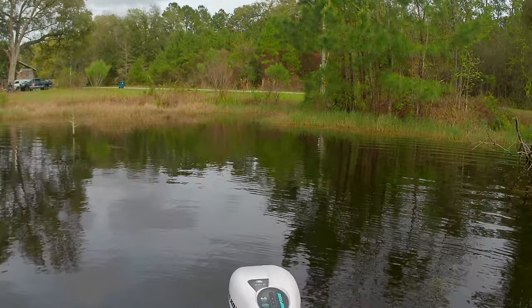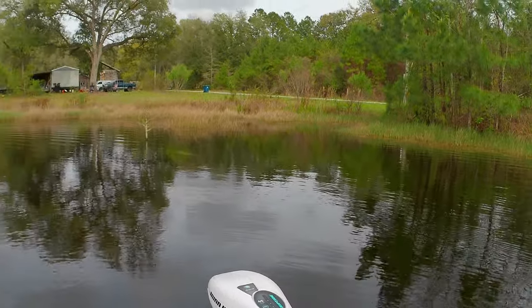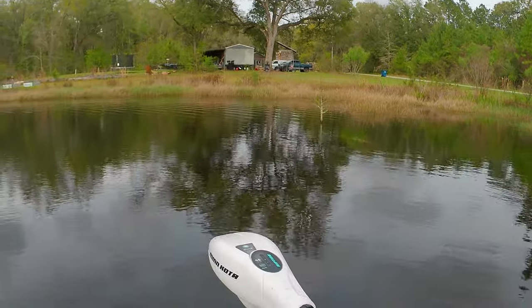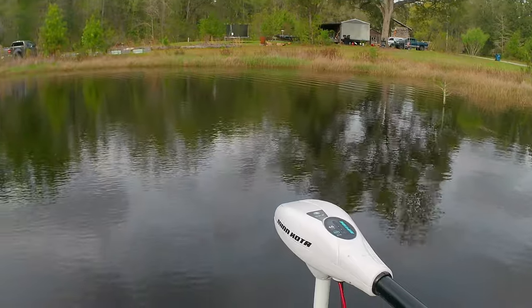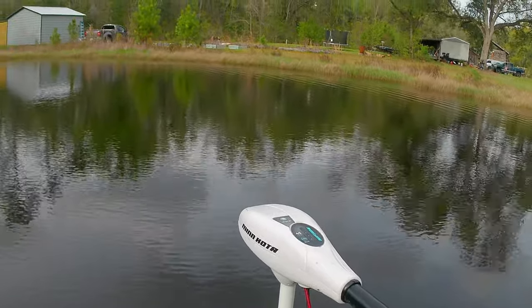All in all, that ain't bad. Compared to running it without the rudder and running it with the rudder - I'd say the rudder is a game changer.